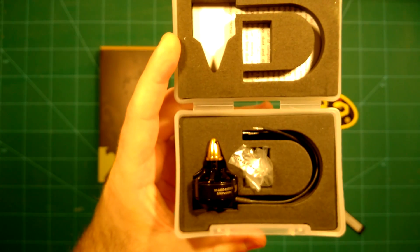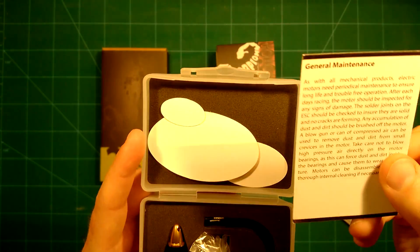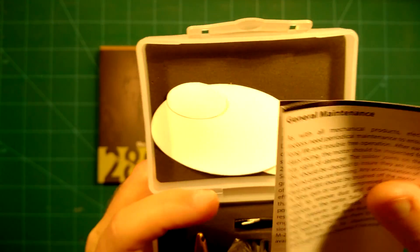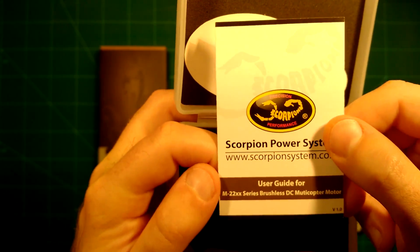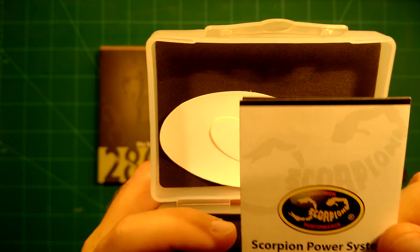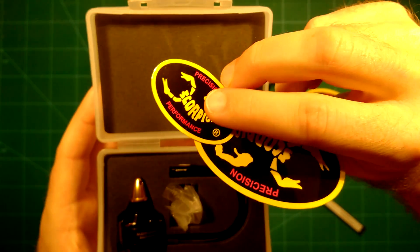So it comes in this nice plastic casing. This is really nicely packaged — on top we have some general maintenance rules, which is really nice, showing this is supposed to be a high quality product. You also get the user guide for the M22 XX series brushless DC multicopter motors. And there are some stickers which you can use as well.